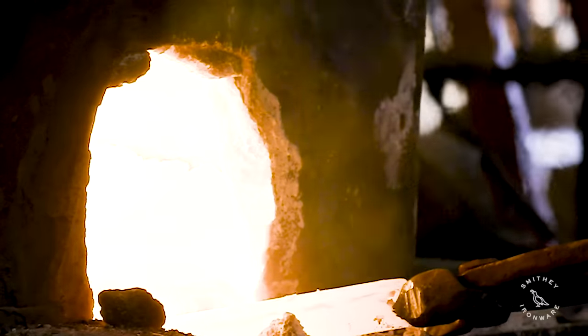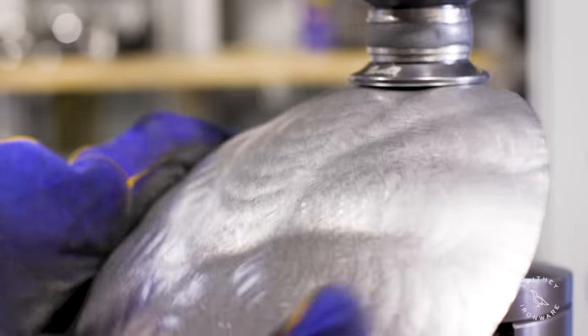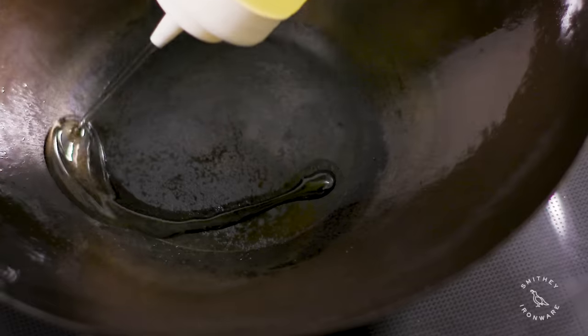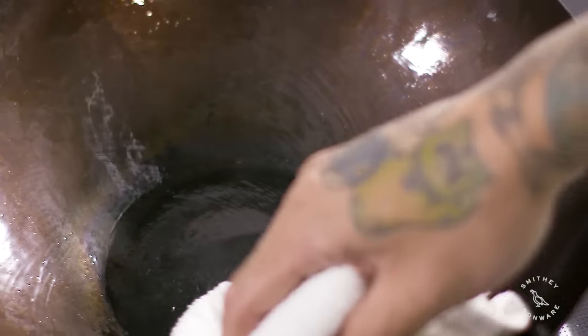Today we're cooking on an electric stove. I also cooked this on a campfire which works amazing. A Smithy wok is made of carbon steel, which is very similar to cast iron, but the only difference is that it's a slightly lighter weight and easier to work with. It seasons just the same as cast iron. Carbon steel is great because it's lightweight but it also holds heat the same.